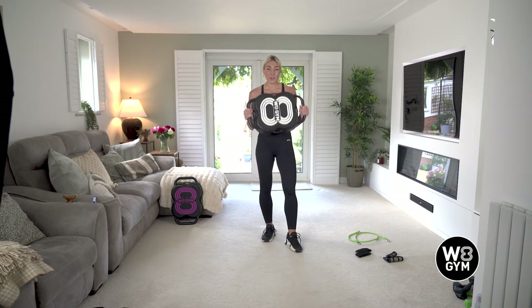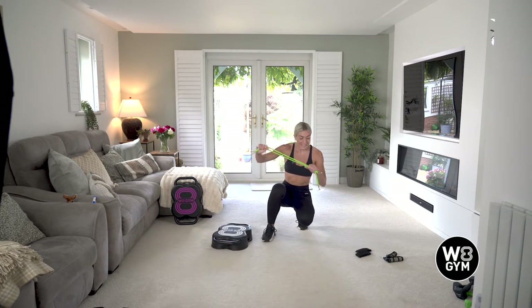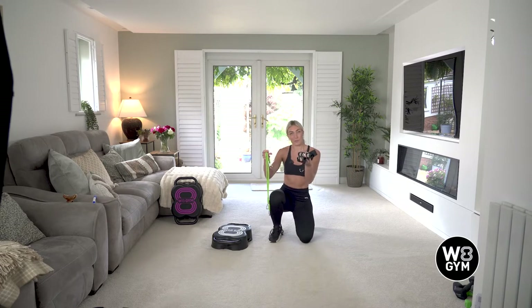So you're going to need the unit itself. You're also going to need to make sure that you've got some resistance bands, some ankle and wrist straps, and some handles removed from your unit.